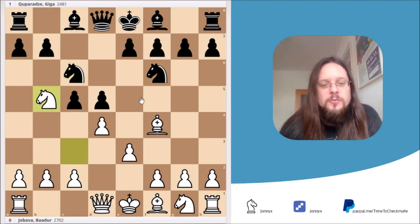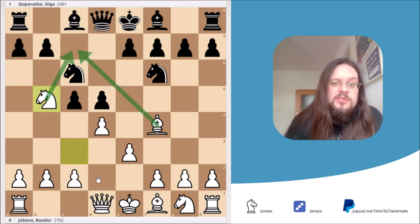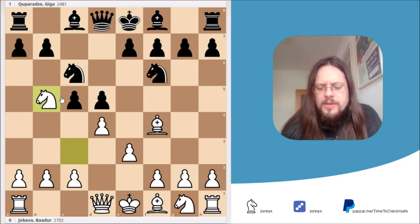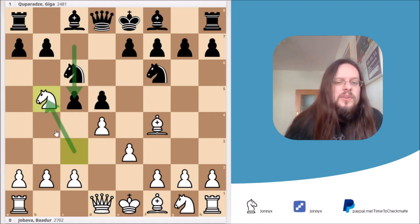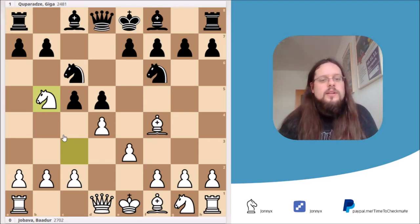The right move is knight to b5. It looks kind of primitive and, to be honest, it's pretty simple — but black really finds it hard to defend the attack on the c7 square. The move knight to b5 is a really important motif you have to remember if you want to play or face the Jababa London system.